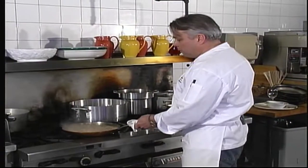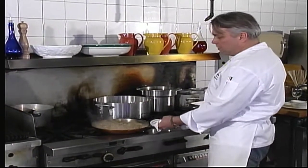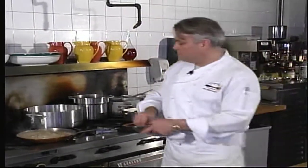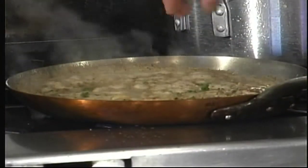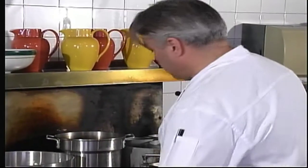We'll let this simmer for a few minutes until it thickens. You'll see the cream starting to thicken nicely. Taste the sauce for seasoning, if it needs a bit more salt and pepper. The last thing we're going to add is some chopped fresh parsley, and we'll shut it off.